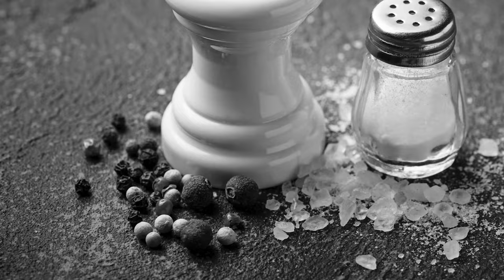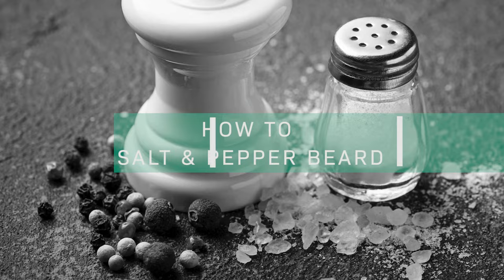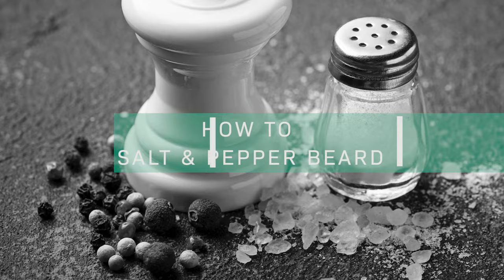In today's video we're going to talk about salt and pepper beard and how to get it done right. I'm going to do a demo on my own beard and make some suggestions on what techniques and products to use to get the most natural results, fast and easy.